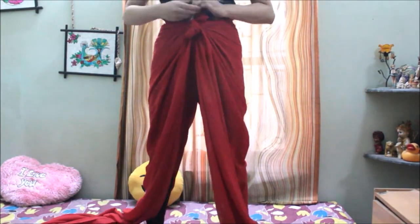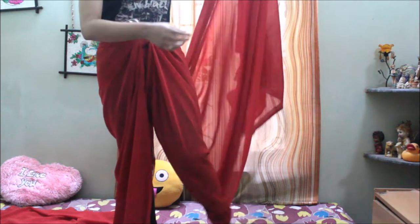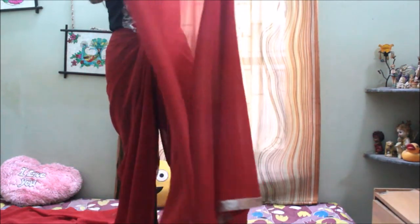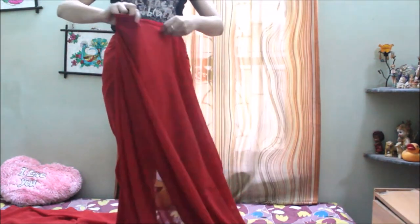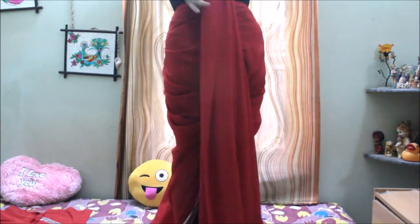Hold the left part of the sari and wrap it around your left leg. Then do nice pleats with the whole part of the sari, as you can see in the video.